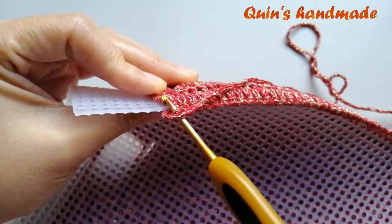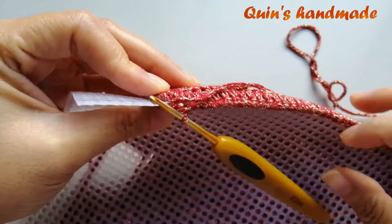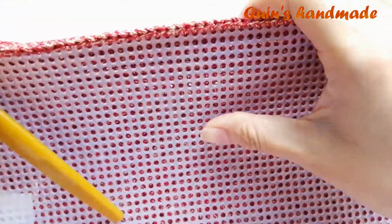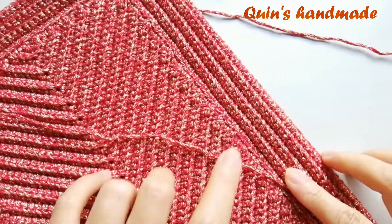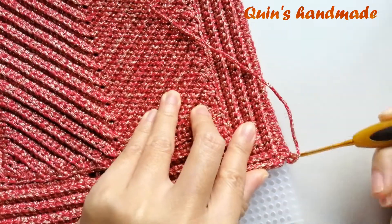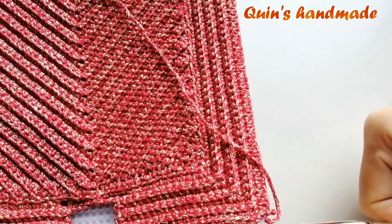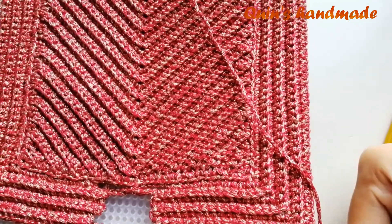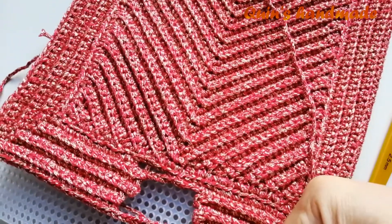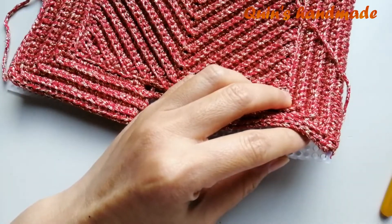Sau khi các bạn nẹp xong cạnh chiều dài đến chỗ cái mũi đơn ở góc — chỗ mà các bạn thêm 3 xích cùng chung 1 chân khi nẹp viền xung quanh — thì lúc này các bạn kiểm tra lại cái đường nẹp của mình. Các bạn thấy nó thẳng hàng như thế này và tấm móc nó không bị cong, dúng lại, hay quá căng. Thì các bạn tiến hành cắt can vác ở góc, nhớ chừa 1 ô để chúng ta nẹp cái góc này vào.